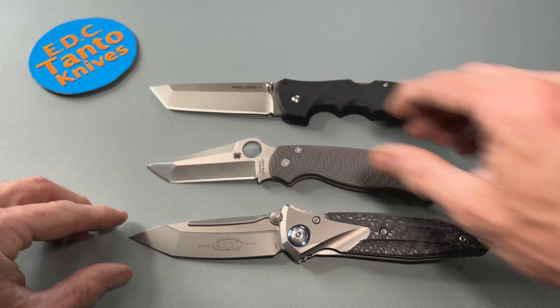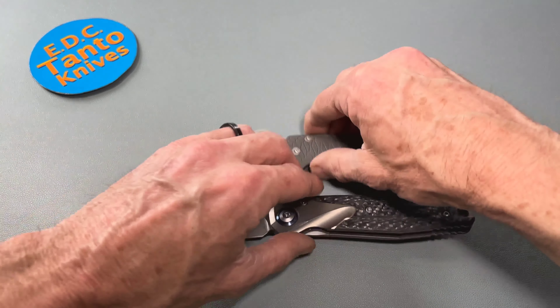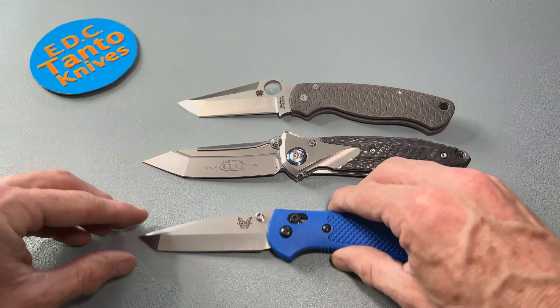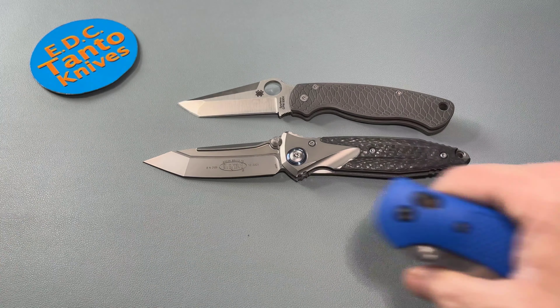The angle of the camera doesn't do it any justice, but you can just kind of see the roundabout way of what we're talking about. As far as size, there's also the Griptilian by Benchmade. As you can see, not necessarily a small knife in blade height and overall length, but other than that, very, very nice.